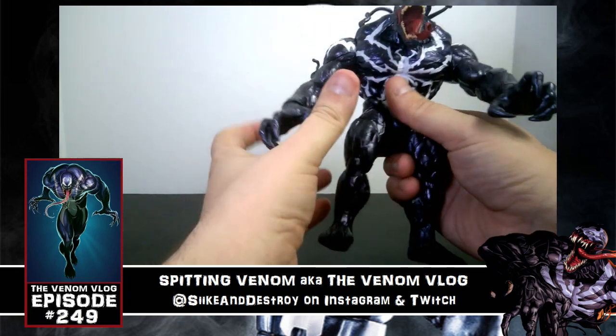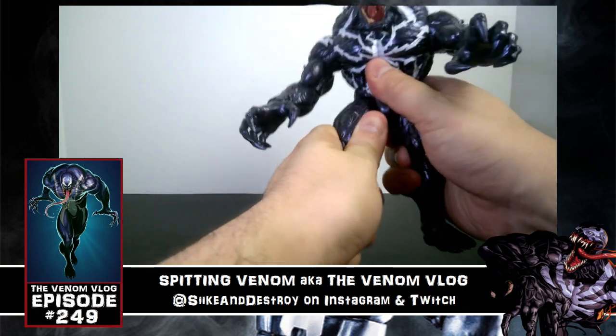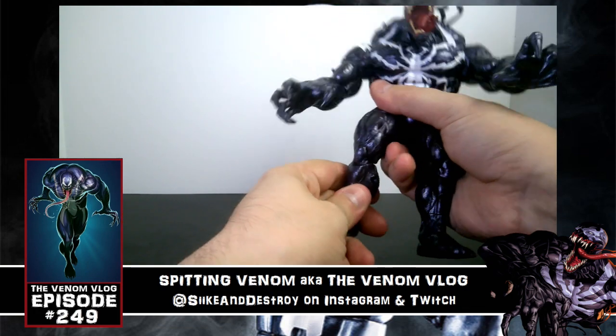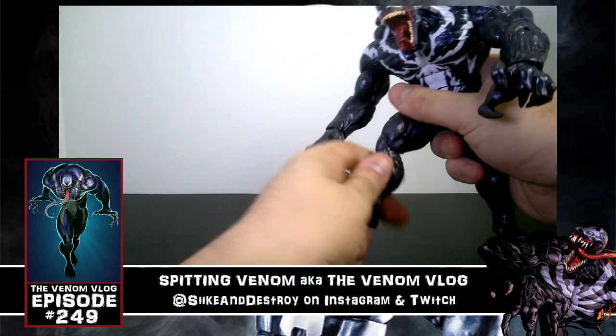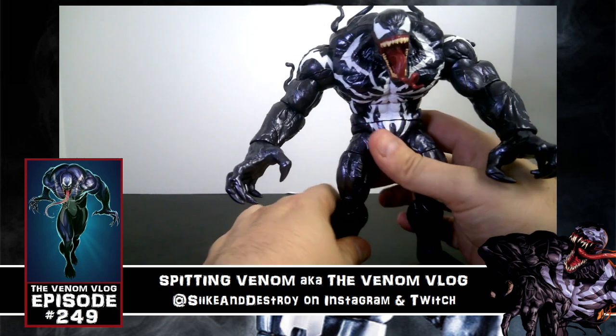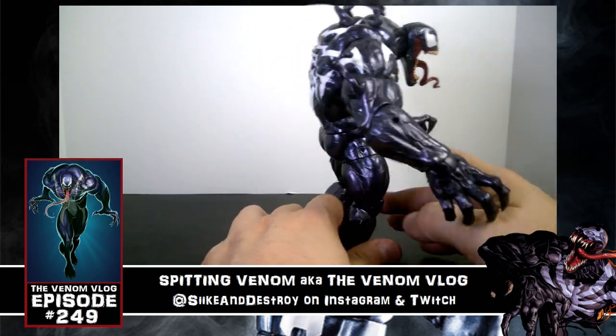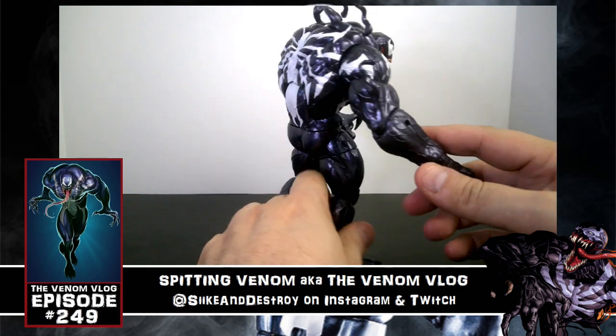Then you have the waist, the torso, the upper thigh, and the ball joint in the upper leg. You also have the knee bend in two places, and there's even an ankle swivel in the lower leg. So he's got all the similar points of articulation, although some of them are a little harder to maneuver.